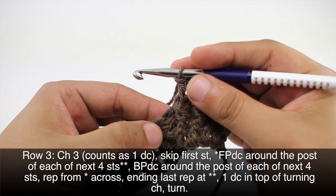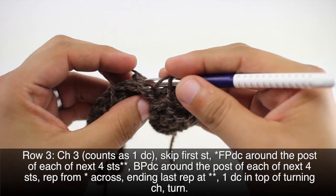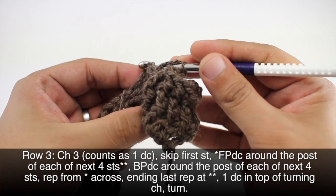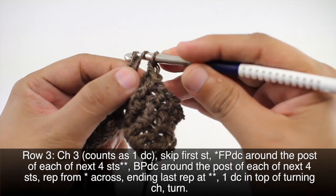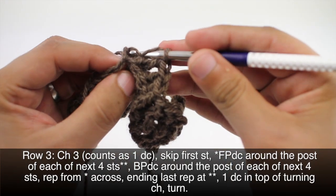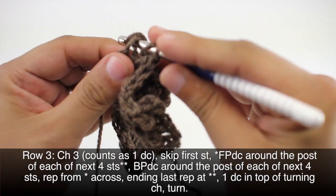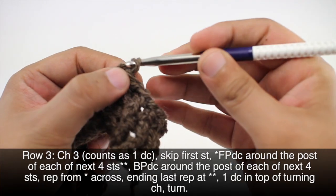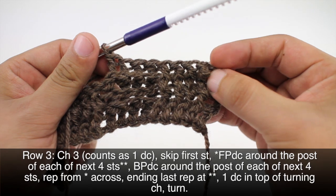So there's four. Then we're going to continue our repeat by doing one back post double crochet into each of the next four stitches, picking up the stitch right here and coming through. It keeps getting caught on this stitch right here, so watch when you're bringing your hook through not to snag it. So there's our four back post double crochets; we'll repeat this sequence until we reach the last five stitches in our row.